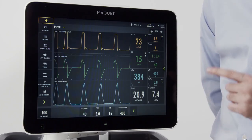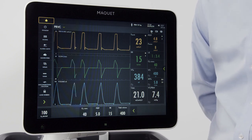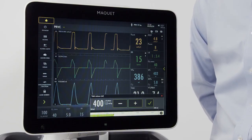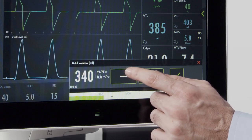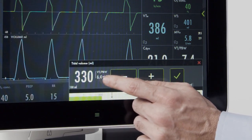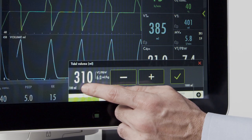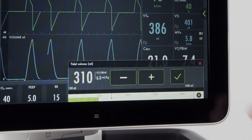If I want to adjust the tidal volume according to body weight, I now have the ability to do that on the screen. When I push my tidal volume, if I want to ventilate 6 milliliters per kilogram for this patient, I can adjust that directly on the screen. I now have the tidal volume, total tidal volume, as well as the tidal volume per body weight displayed. If I drop that to 6, I'll see that the proper tidal volume for this patient is 310 to deliver 6 mL/kg.